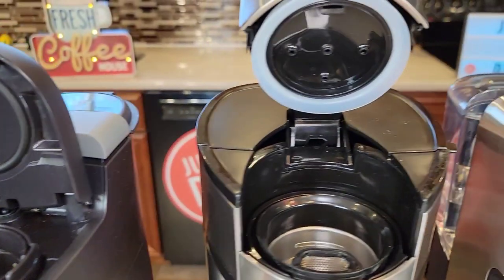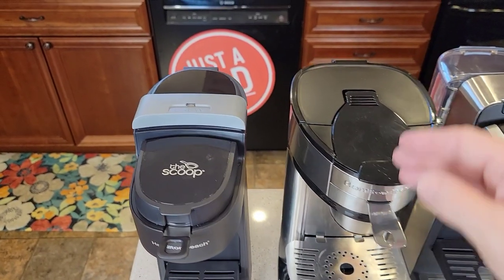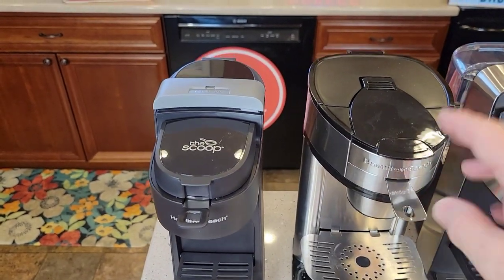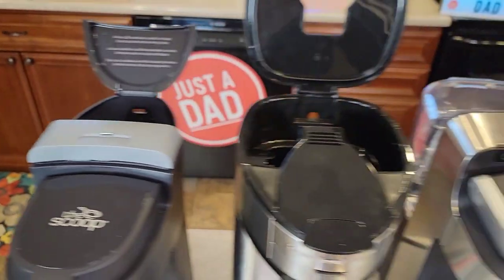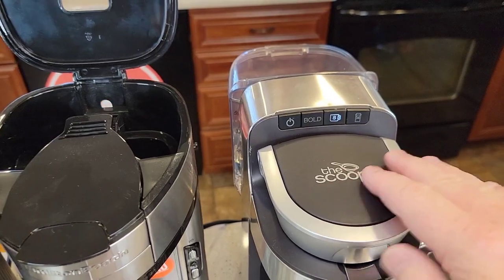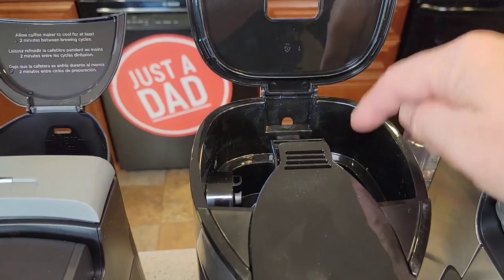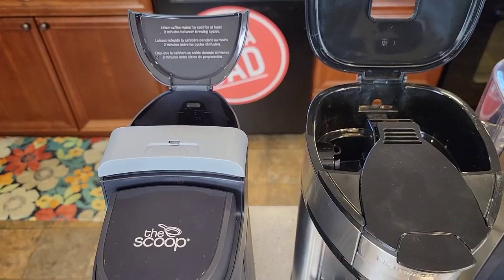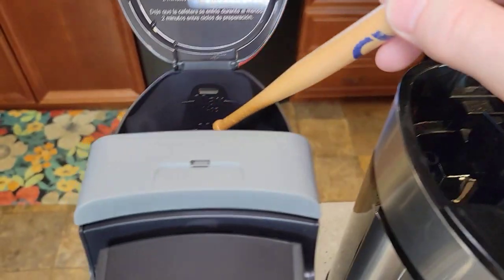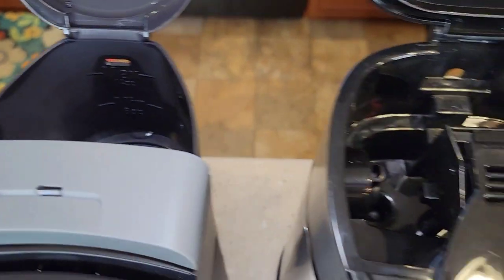These two will brew whatever amount of water you put in the back each time you press the brew button. The one with the water reservoir can only brew an 8-ounce or a 14-ounce — we can't brew anything in between like a 10-ounce or 12-ounce. With the other two, we can brew in between because we're in charge of how much water we add. They have a minimum mark of 8 ounces and a maximum mark of 14 ounces, and I can brew anywhere in between.